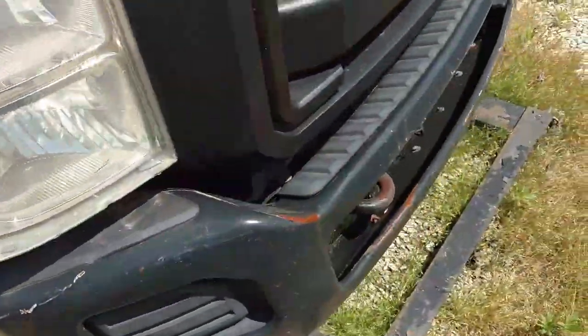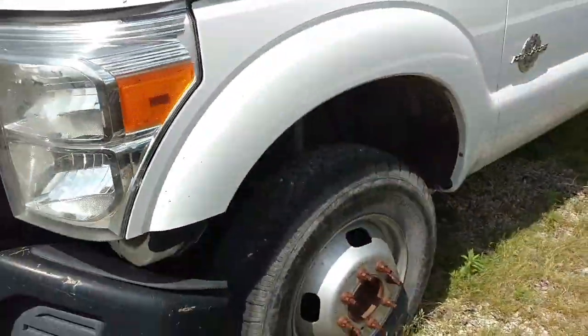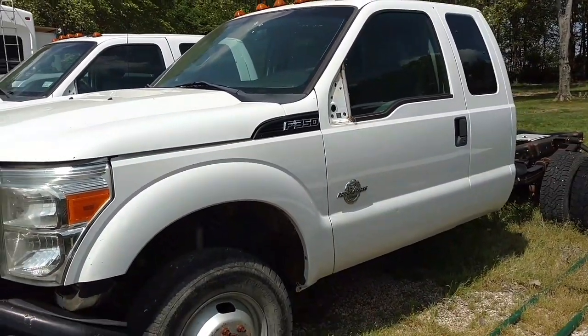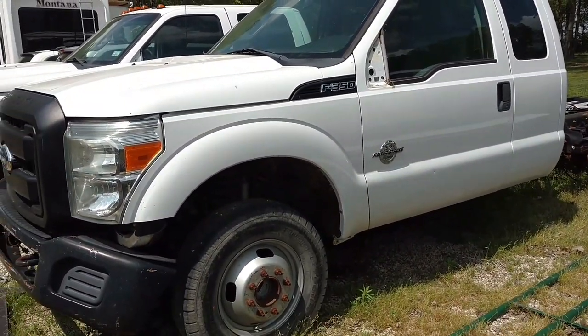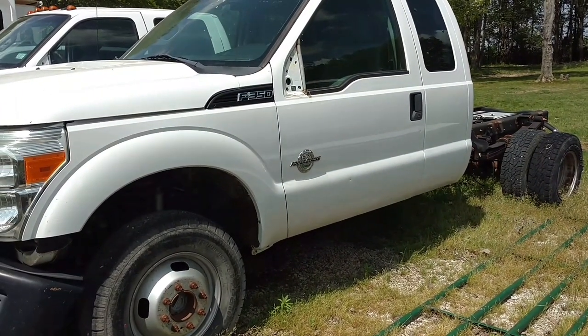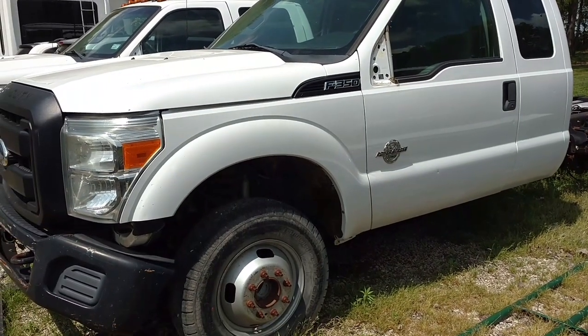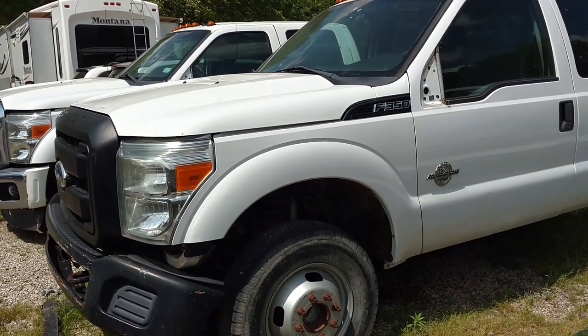Over here is another one I picked up recently. This one's a 2012, it's an extended cab — both of these are 6.7 diesels. This one's a cab and chassis. I took the bed off it and sold it because I wanted a nicer bed on it. So these are a couple of the bigger projects we've got coming up.